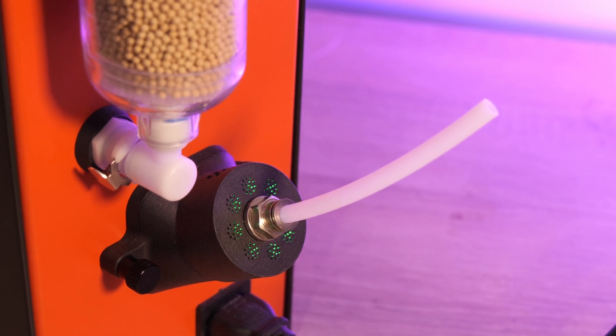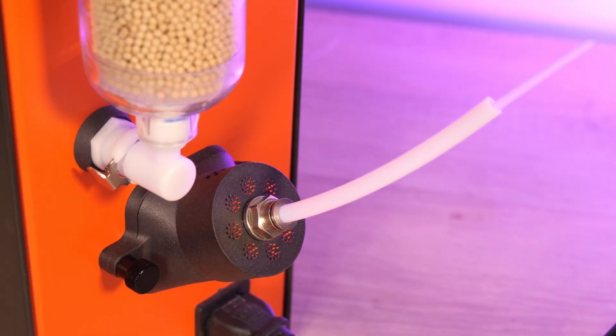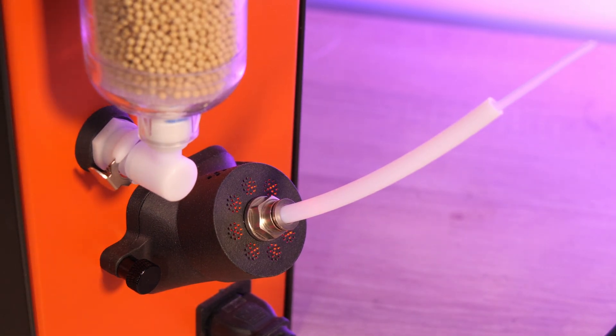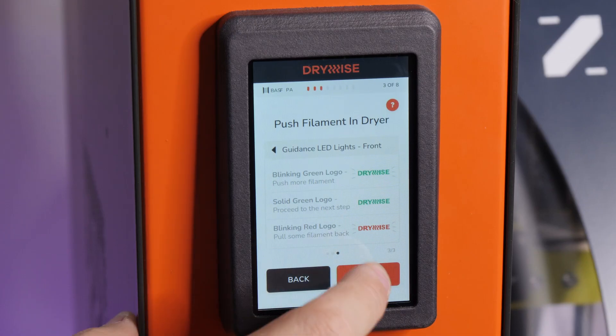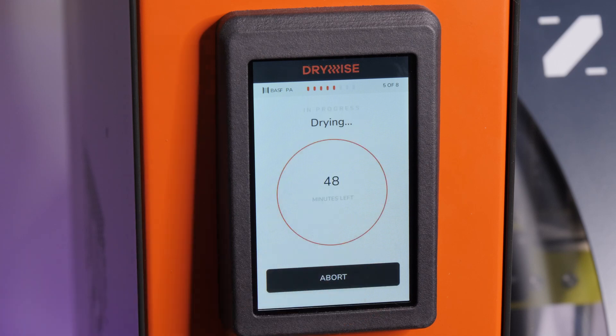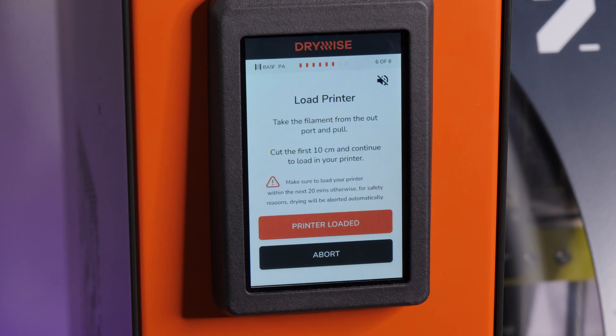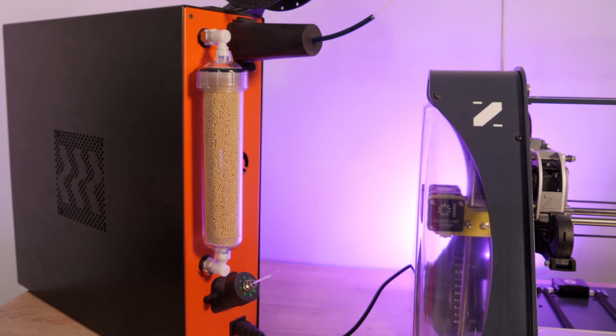As you push the filament through and reach the correct length out of the bottom outlet, the light stays solid green — that's the right distance. If you overshoot it goes red; just pull back a little bit. Once it's pushed through, it asks whether the filament is already pre-dried. If not, you can run a pre-dry process. This particular filament took about 45 minutes to pre-dry. Once done, it asks you to remove the first 10 centimeters of filament — the portion that was sticking outside of Drywise.